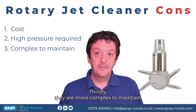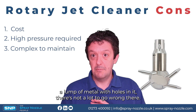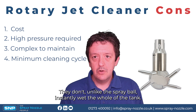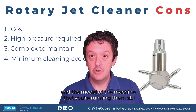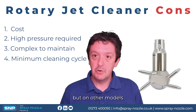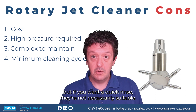Thirdly, rotary jet cleaners are more complex to maintain. They are geared machines with moving parts, so there's more that can go wrong. They are very reliable, but not as reliable as a spray ball which is essentially a lump of metal with holes in it. Finally — and this is an important caveat — there is a minimum cleaning cycle. Unlike a spray ball, they don't instantly wet the whole tank. Depending on pressure and model, the minimum cycle can be as short as two or three minutes or as long as 20–30 minutes, so they're not necessarily suitable for a quick rinse.